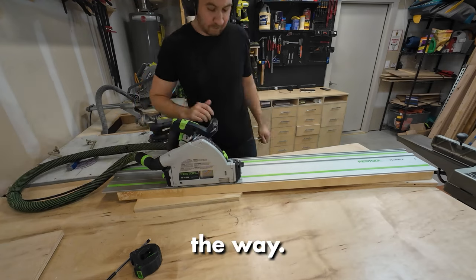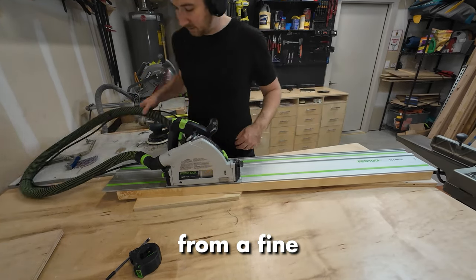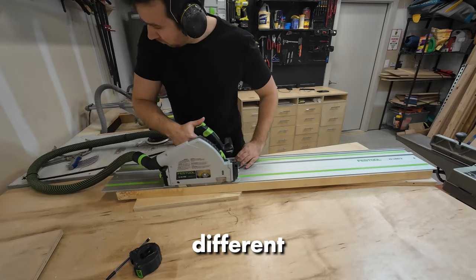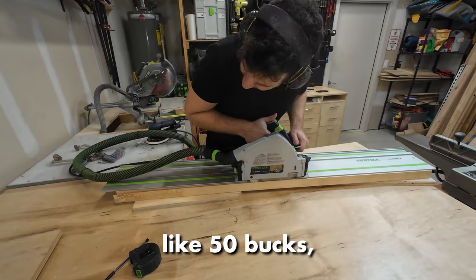With that out of the way, let's talk about what we're actually going to do here. I picked up this maple board from Fine Lumber here in Austin — they have an incredible selection of all these different hardwoods and softwoods. So I got this maple board; I think it was like 50 bucks.